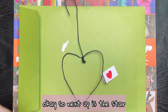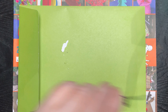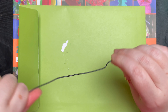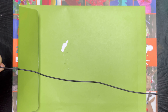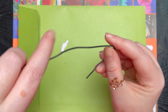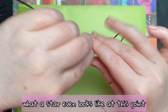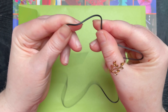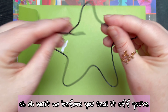Okay, so next up is the star. If you struggled with the heart like me, I feel we're gonna have real problems with the star. So here's our second bit of wire — let's straighten it out. I have so much respect for people who do metal and wire work at this point. So we're basically going to make a star shape. I'm trying to remember what a star even looks like at this point — you know when you think you know something and then it's like no.